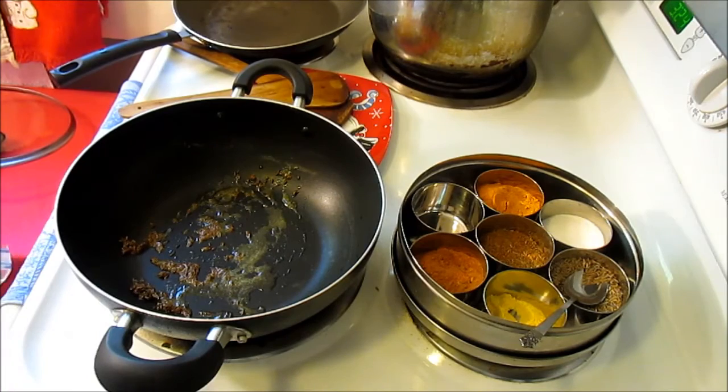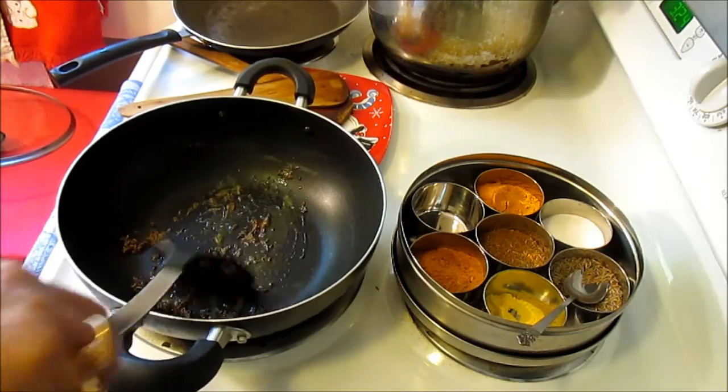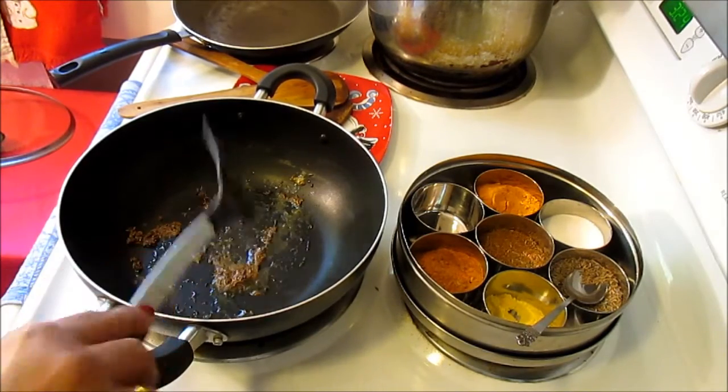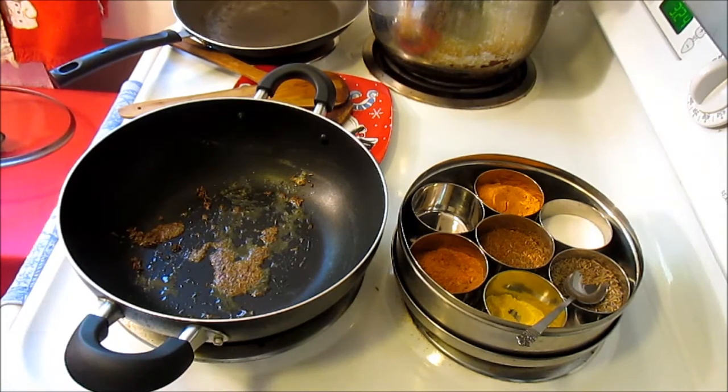So this is roasting, and to this I'm going to add the onion and make the onion brown. Always make sure your cumin seed and asafoetida are properly roasted before you add anything.